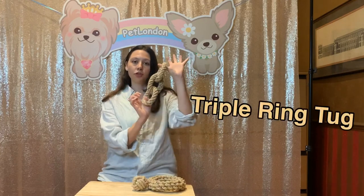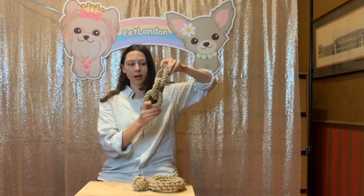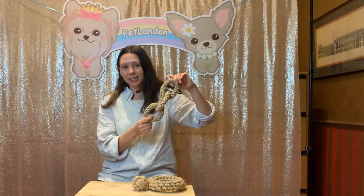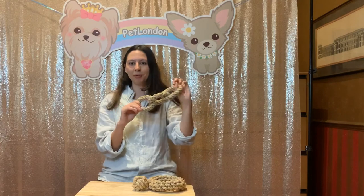And finally we have the triple ring. This is really great because you can play it in a game of tug. It's got really strong, durable ropes, as you can see. Experts say that tug is one of the most exciting and fun activities for your dog to take part in, and you could also play this in a game of fetch too.